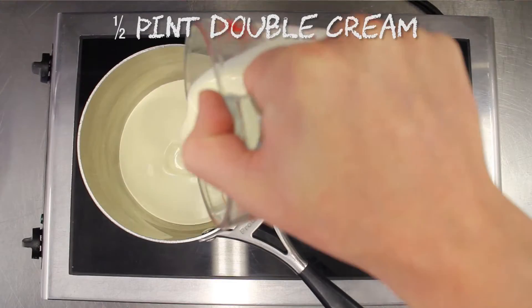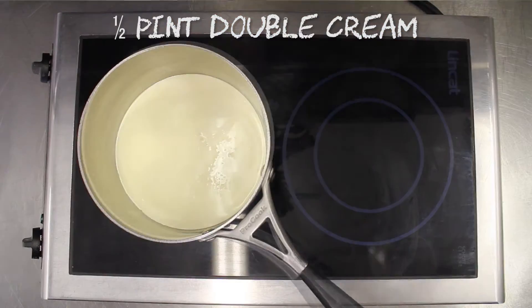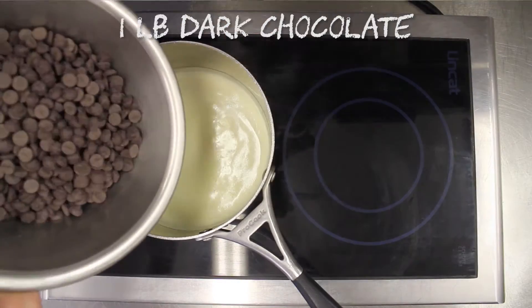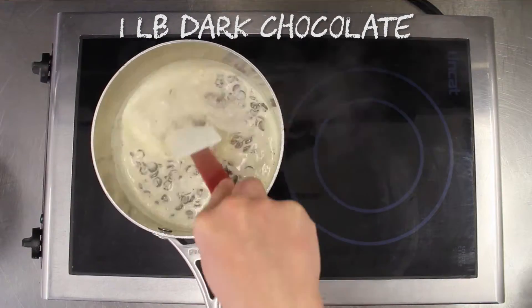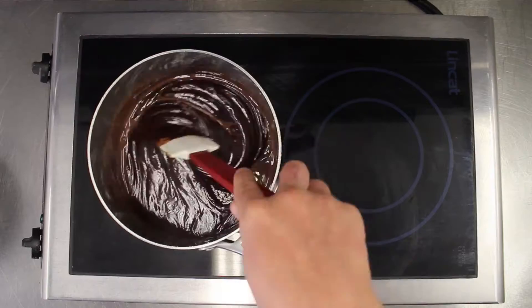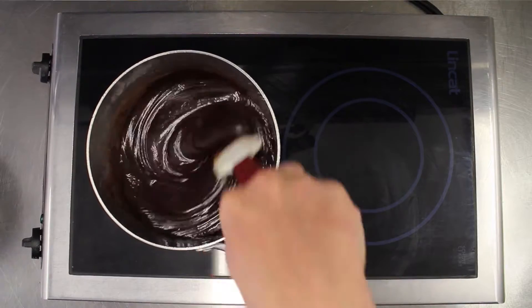While that's in the oven, place half a pint of double cream into a saucepan, bring to a simmer and add one pound of dark chocolate. Mix together until fully melted. Set aside and leave to slightly cool.